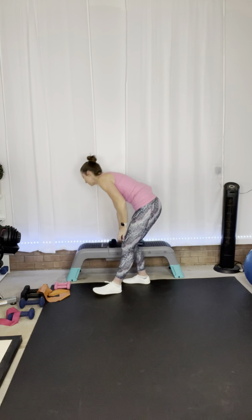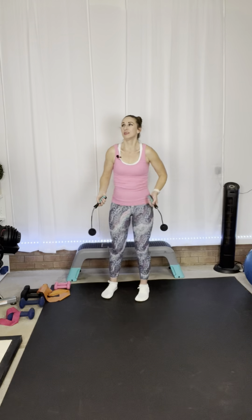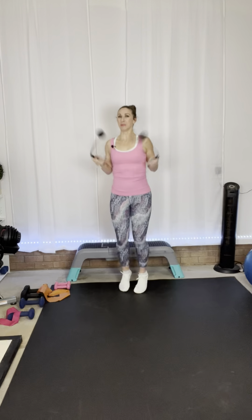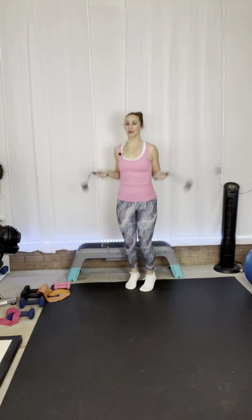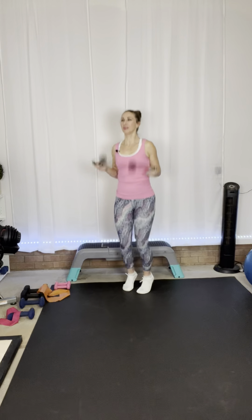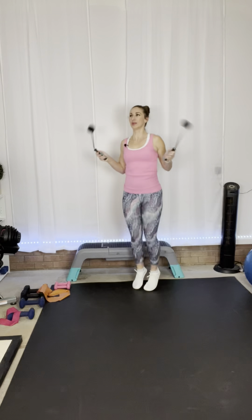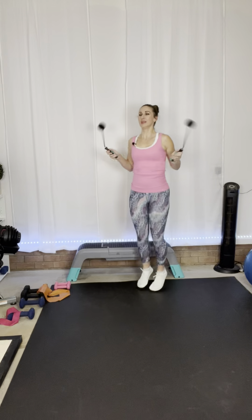Put that down, grab your ropes. Let's jump — 45 seconds. Those elevated tricep kickbacks, I find them to be harder — I really can't go above 2 pounds. I could do three if I had them, but I can't do five and maintain good form with arms extended. Be mindful of that — even with no weights you'll likely still feel it because your arms stay elevated the whole time. Five more seconds. And rest!